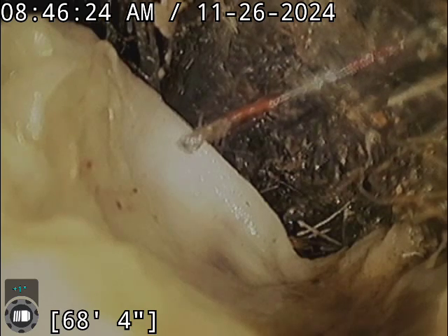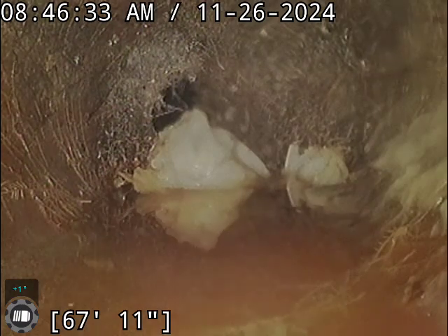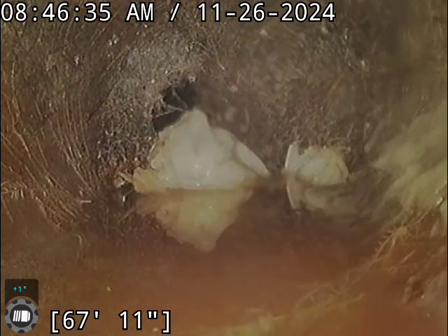We are running into some roots right now that is making it difficult to get the camera through the line any further. You can see we've got a pretty good root intrusion there. It's almost fully blocked.